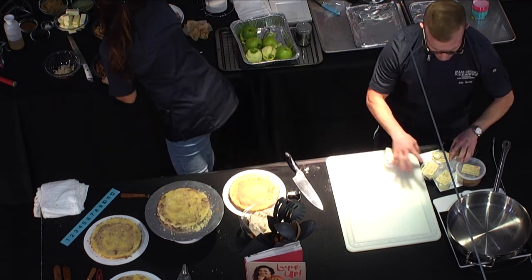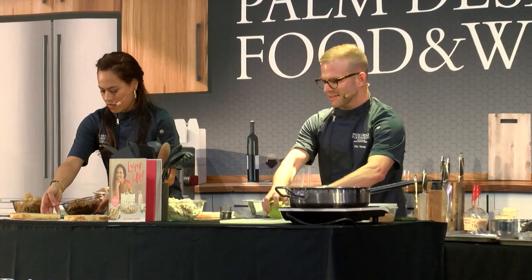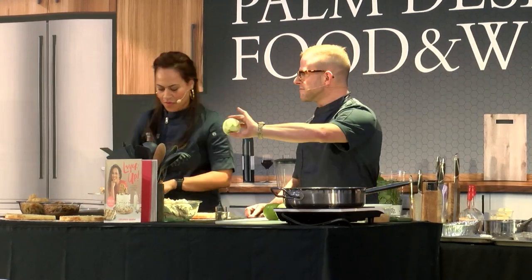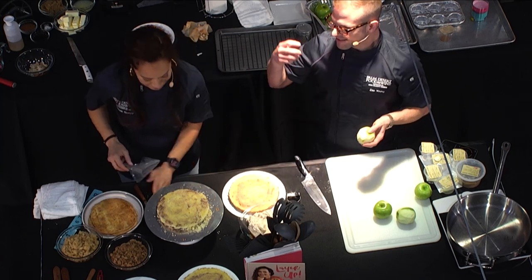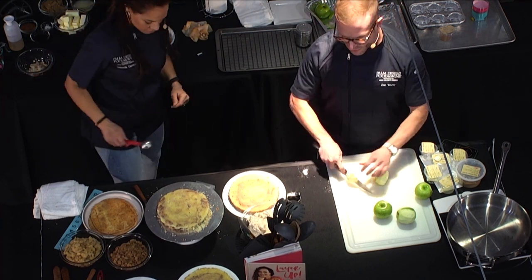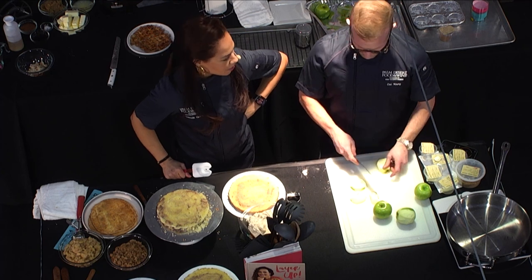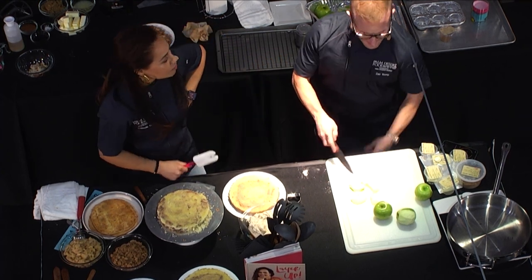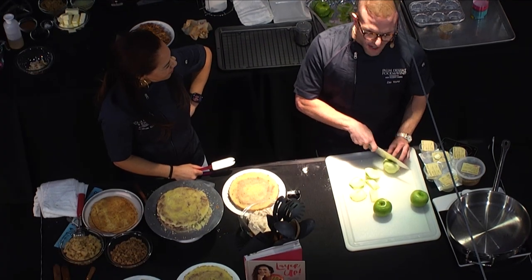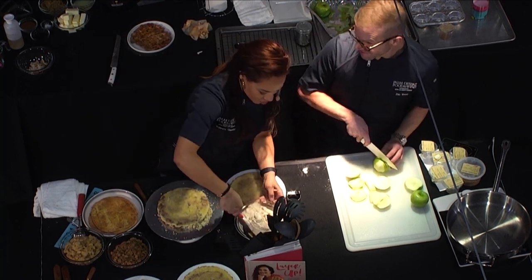Not only do we have pie crust on the bottom of the cupcakes, we're also making a little apple filling for the center. I have Granny Smith apples — great for baking, especially. They're tart and hold their texture. My thing with apple pie filling — the gold standard for me is McDonald's. It is tart, a little salty, just enough cinnamon. Apple pie filling should always taste like McDonald's, so you have Ronald to thank.